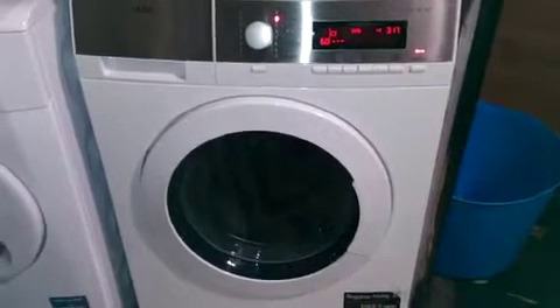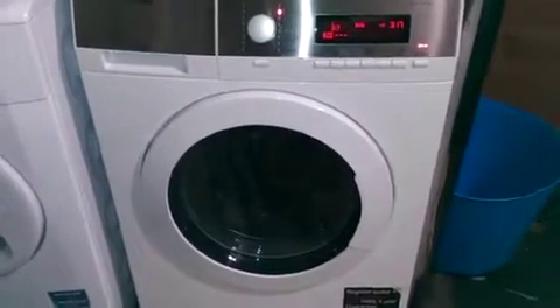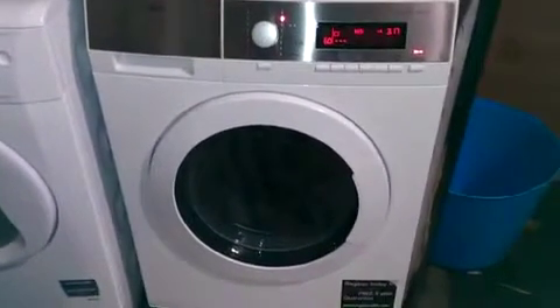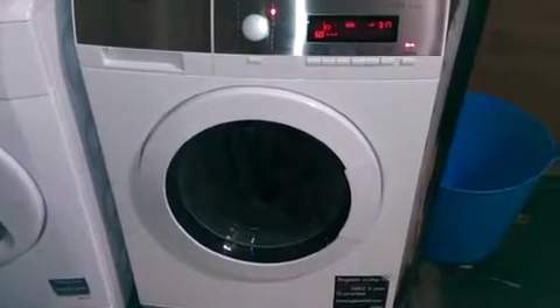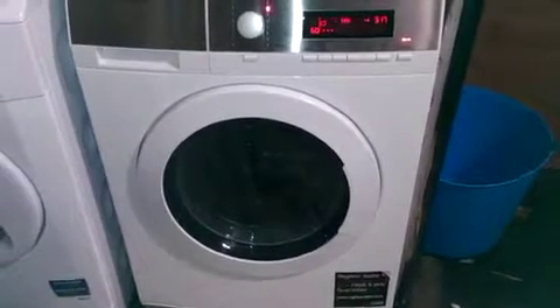As you can hear it's going and it's very quiet for a washing machine. The drum is spinning away and it's hard to even hear it, even though it's got coats and things in it.